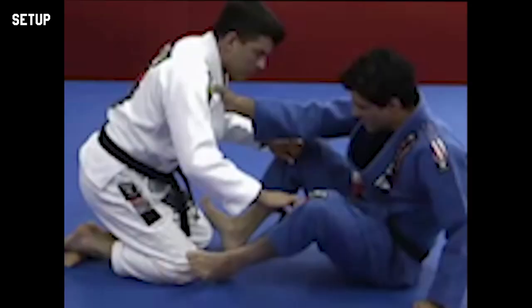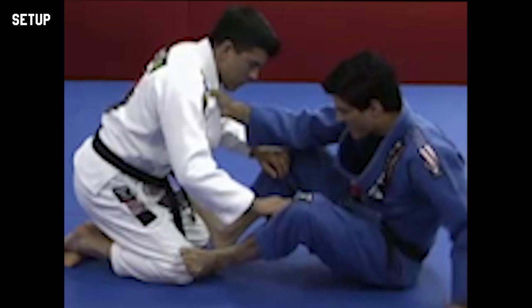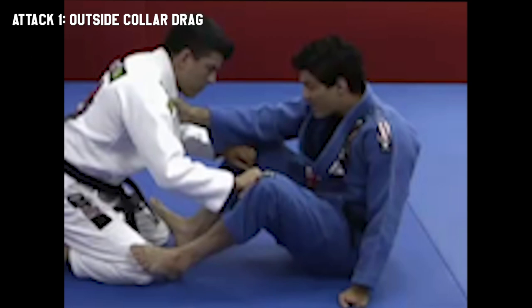I want to have my knees, my feet blocking his knees right here. And my hand — very important on the ground — to help me move aside. At the same time, as I'm bringing his collar towards me this way, I'm moving this foot out with my body.